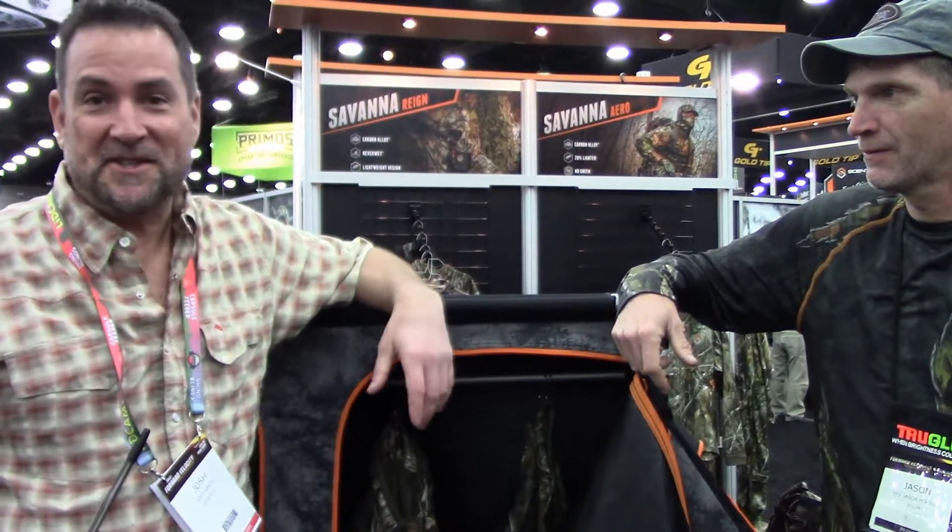Hey, we're back here at Tenslock. Josh is going to talk a little bit about ozone storage. That's right. Ozone storage is really gaining momentum in the hunting world because it works. It's science.